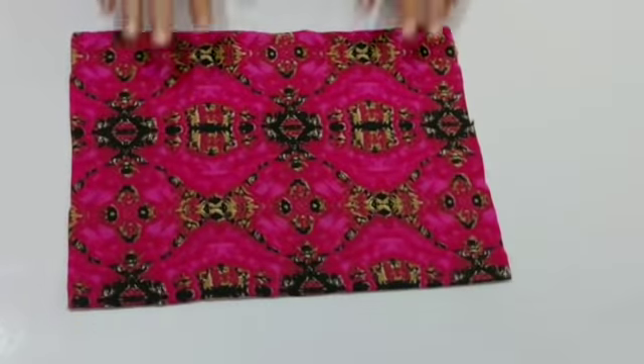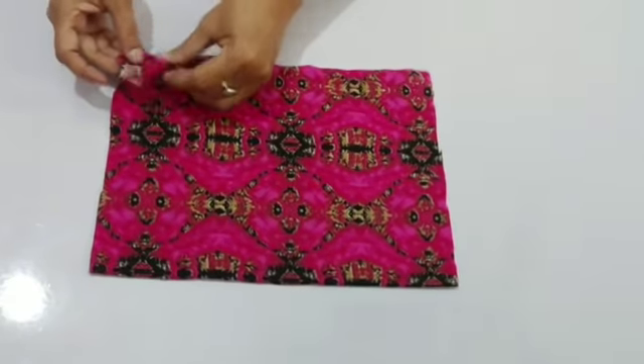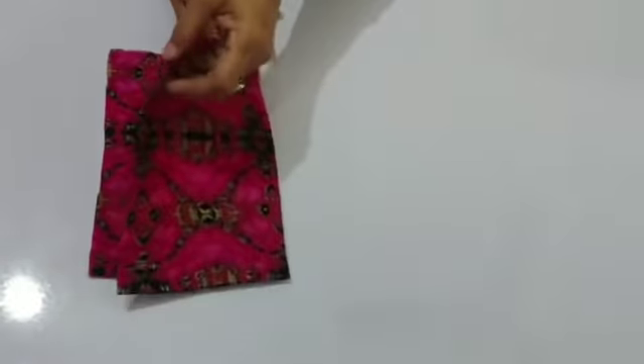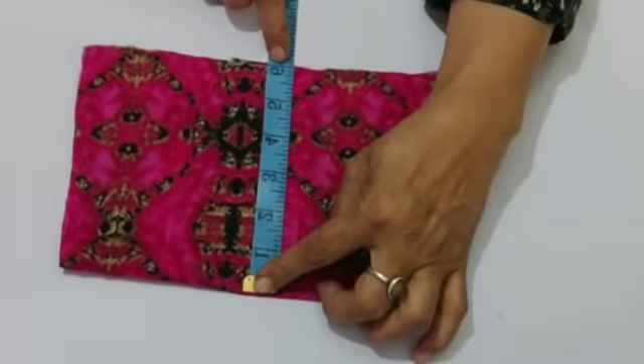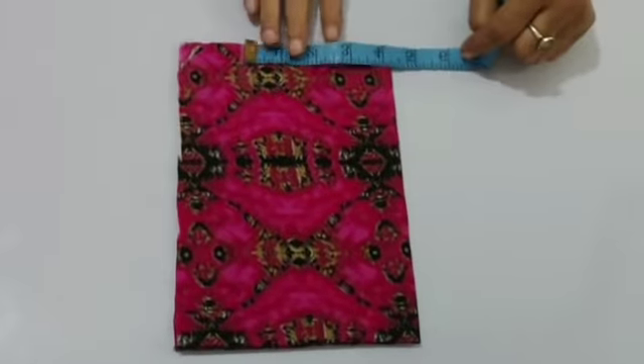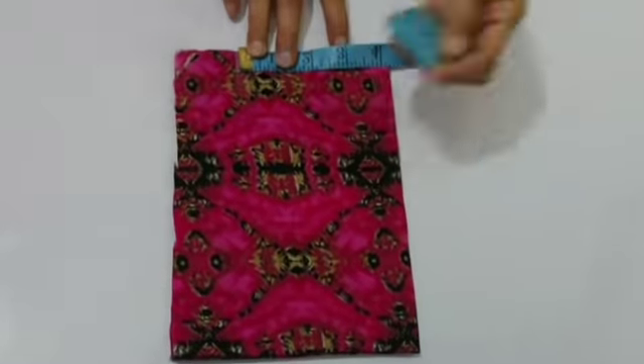I have made this fabric here. You can easily make this frog in half-meter fabric. I have made this double fold fabric. Now I will make it four fold. After four fold, it will change its length and the length is 9 inches.